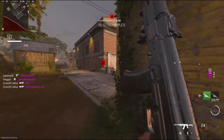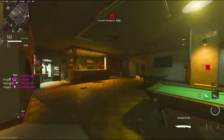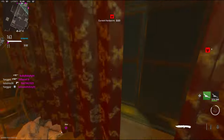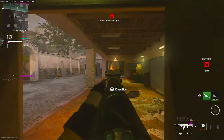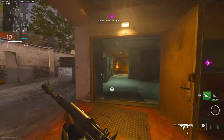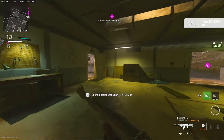My teammates are destroying them. Save some kills! I need this ammo box. This ain't even gonna be a good game to post — we're just destroying them.